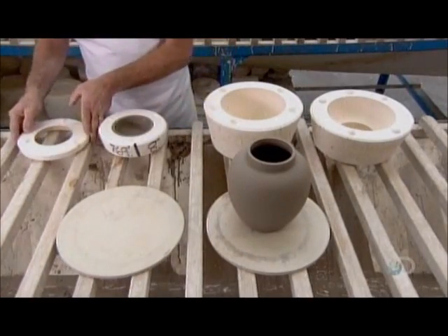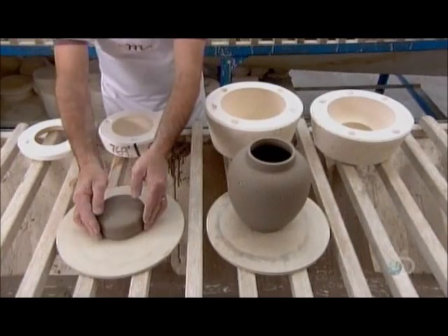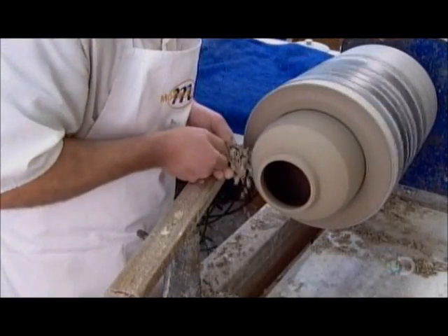There, overnight, in 100% humidity, the clay fully hardens. It can now be safely worked on a lathe.